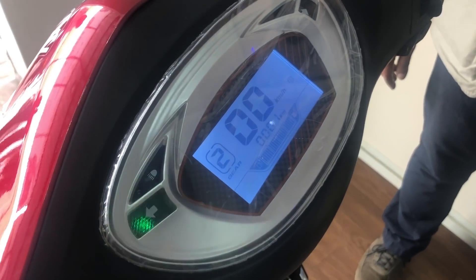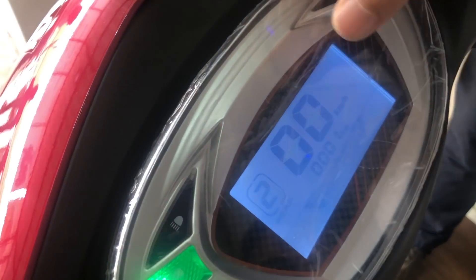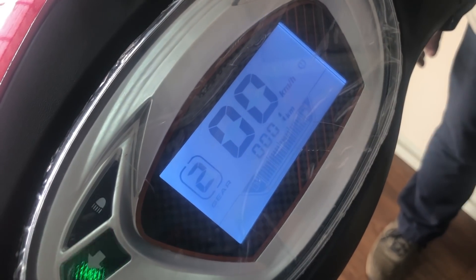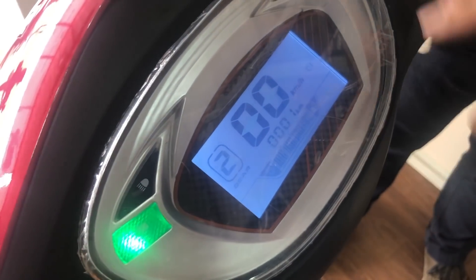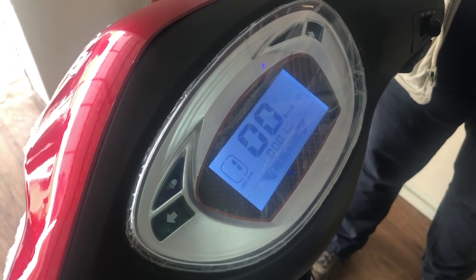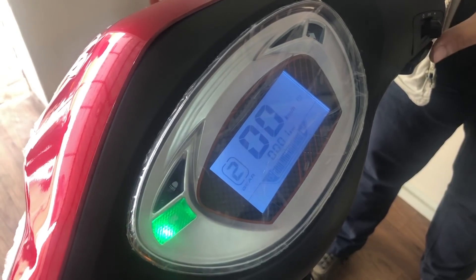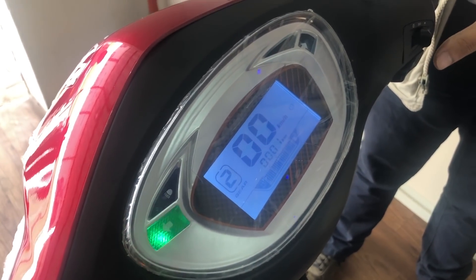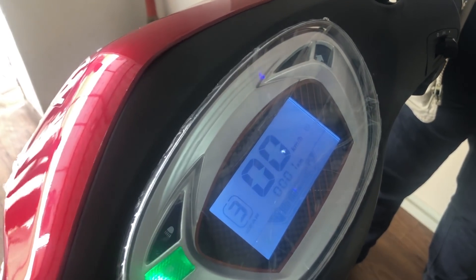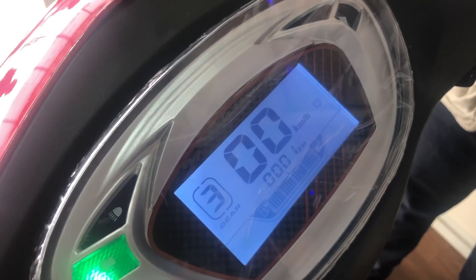Our scooter is provided with a digital meter which shows speed and battery charging level. In the first gear shift you get a speed of 20 kilometers per hour. In second shift you get almost 30 to 35 kilometers per hour. And on the third shift you get the highest speed of 45 kilometers per hour.